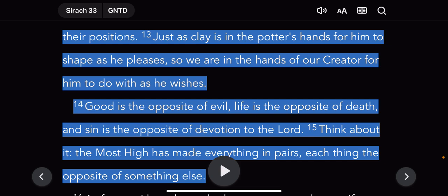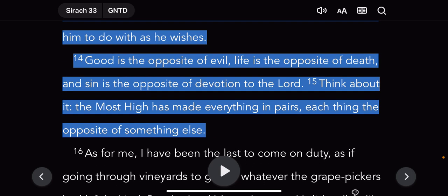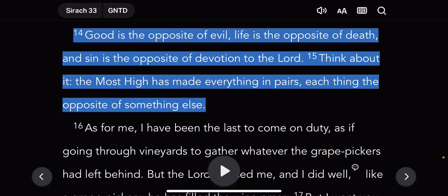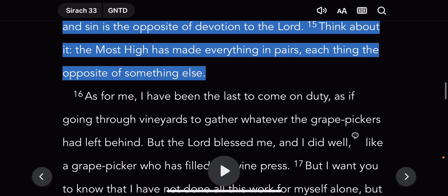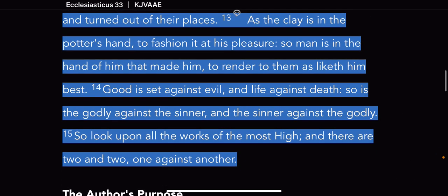Verse 13: 'Just as clay is in the potter's hand for him to shape as he pleases, so we are in the hands of our creator for him to do with as he wishes.' Verse 14: 'Good is the opposite of evil. Life is the opposite of death. And sin is the opposite of devotion to Yahweh.' The Most High has made everything in pairs — each thing the opposite of something else. In KJV it says 'one against another.' Good is set against evil, life against death, so is the godly against the sinner, and the sinner against the godly.